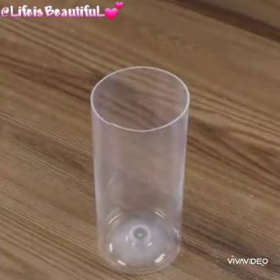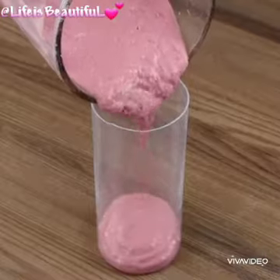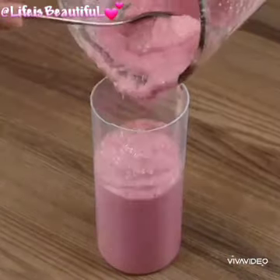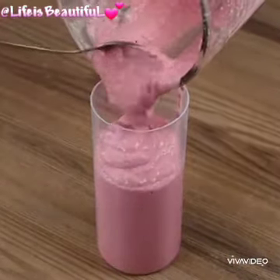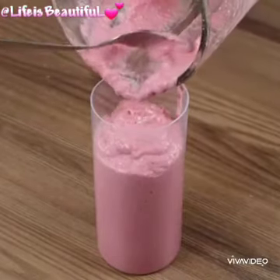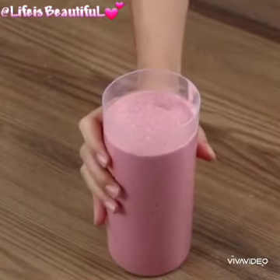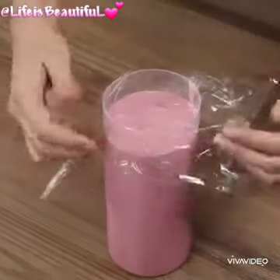Pour the mixture into a plastic bottle. If you're watching the video and loving the recipe, then like and comment below. Shake the bottom of the bottle, then cover with plastic film and leave it in the fridge for three hours to thicken.